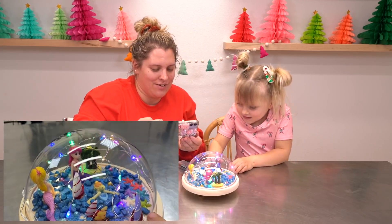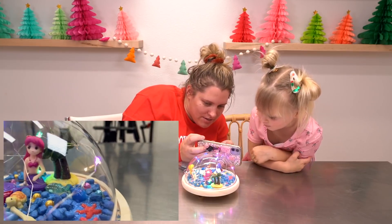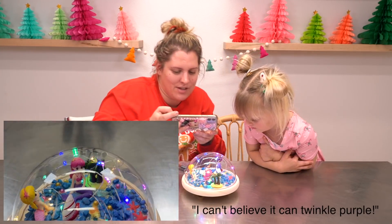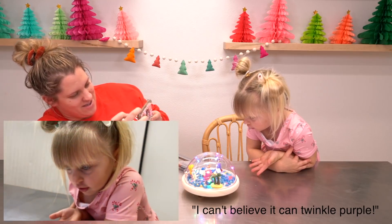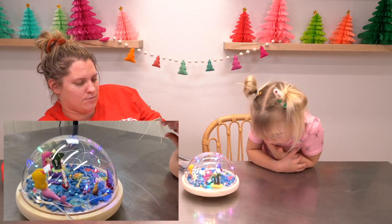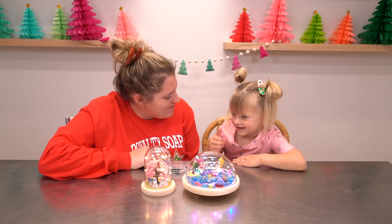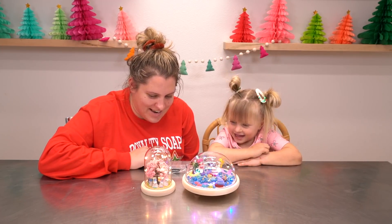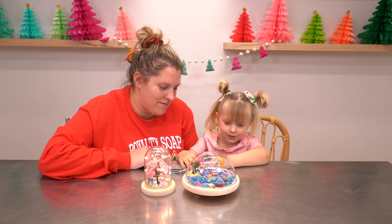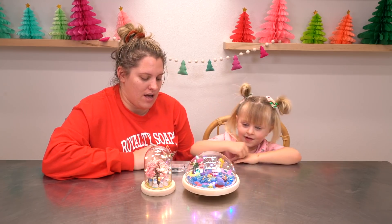It looks amazing. Look at all that detail. Look, now it can turn purple. That's right, it's purple. And all your little people in there look so good. I can't believe it can turn purple! Yeah, it's purple and blue and green. Wow, Lily. I'm really impressed. You did an amazing job. They're so beautiful. So that one turned blue and then it turned purple. That's right. And this one is all white and shiny.